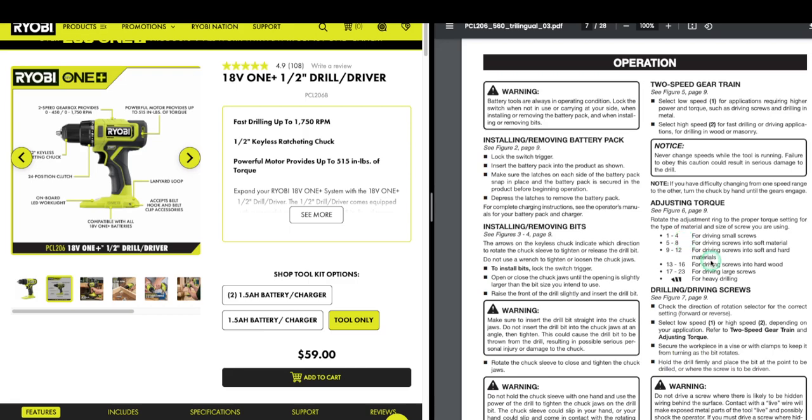Settings 13 to 16 are for driving screws in hardwood, and 17 to 23 for driving large screws. If you're doing drywall, the use case is you don't want to over-torque it, because you'll drive that drywall screw right through the paper in the drywall into the stud — you'll break the paper and it's not going to hold the drywall up. So you can typically set it on a lower clutch setting.